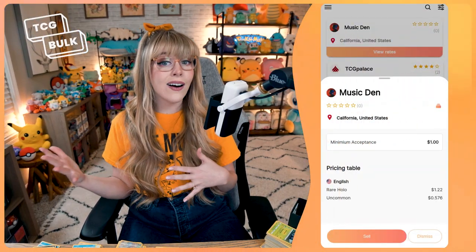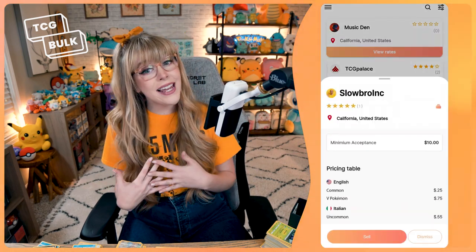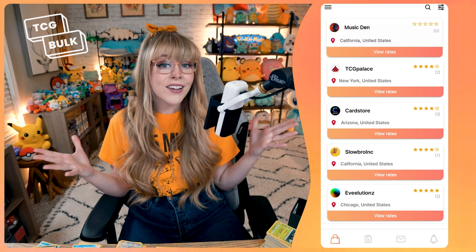Check in the app to see what cards stores near you are searching for right now. For example, a store near me wants both V and VMAX cards, so I'm going to start getting them ready.